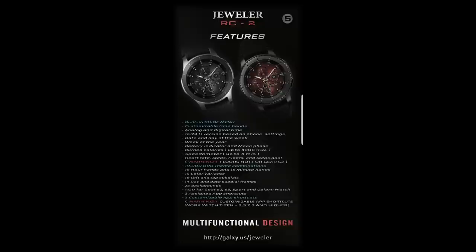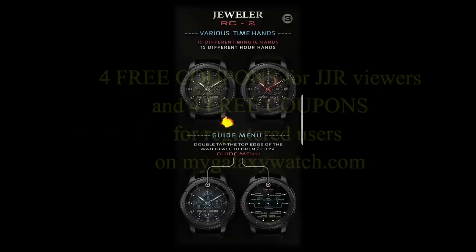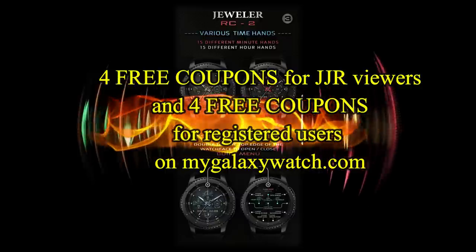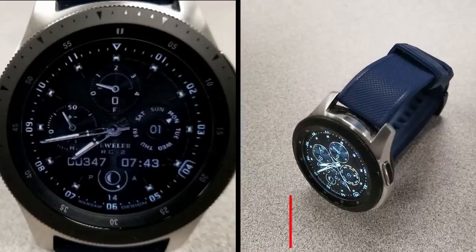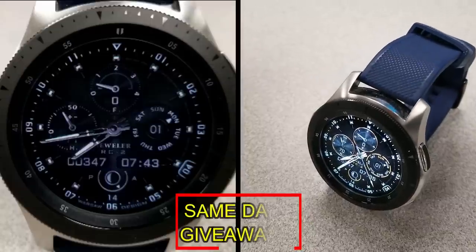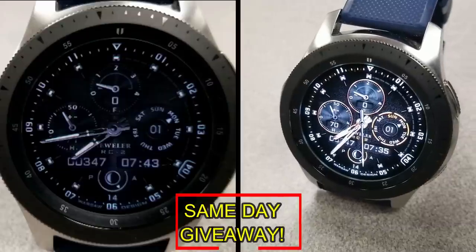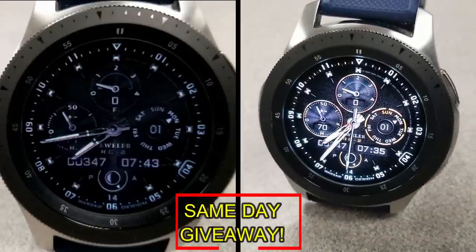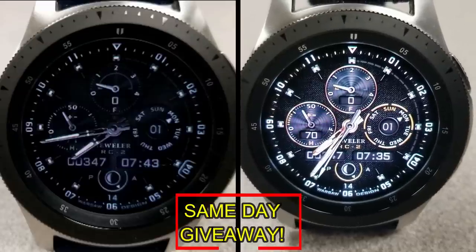If you want more information on the watch face reviewed today, simply do a search in the Galaxy App Store or check the video description below where I've left the direct link. I'm also giving away coupon codes to random viewers that comment here, as well as coupons to random registered users on the watch face community website MyGalaxyWatch.com — so you have two chances to win, but you have to be a registered user to participate, so make sure you go sign up.